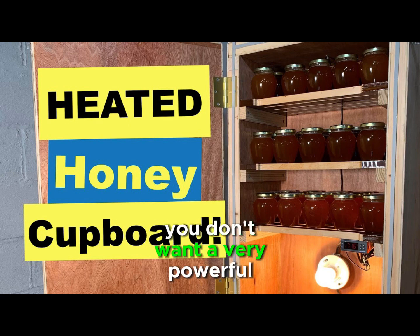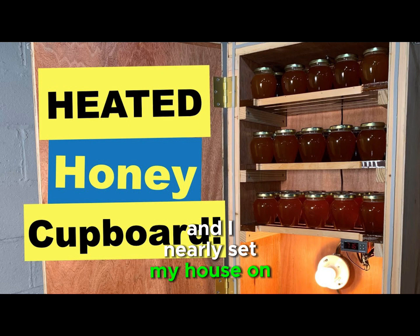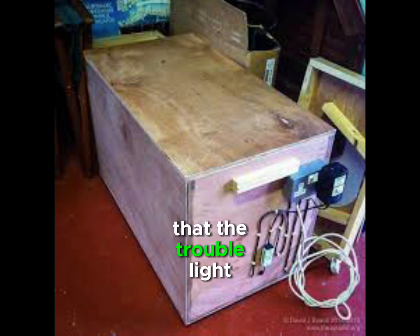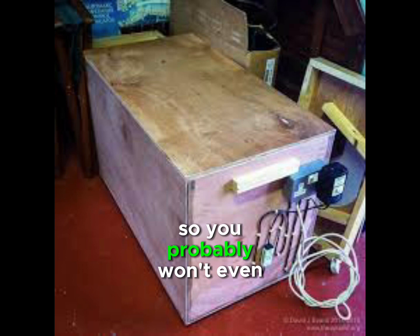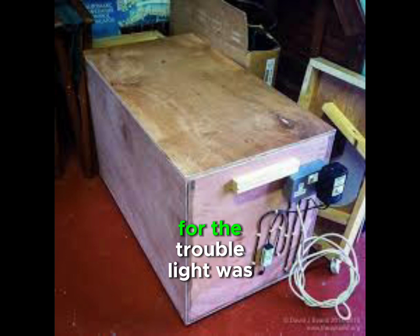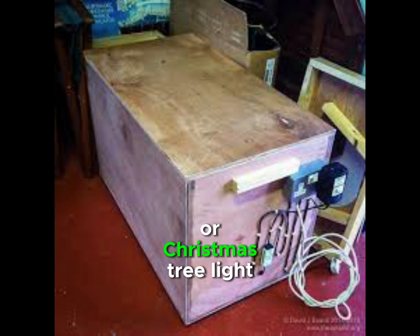You don't want a very powerful heat. I had a wooden box, put styrofoam in to insulate it, and used a trouble light — and I nearly set my house on fire because the trouble light melted the styrofoam. So you probably won't even need styrofoam. The wattage of the trouble light I was using was too high.